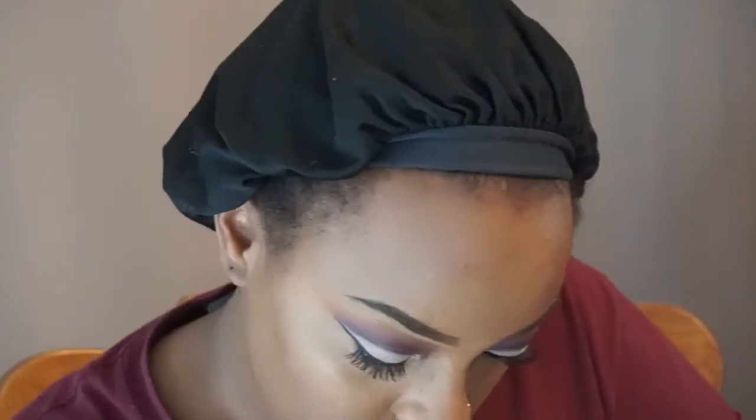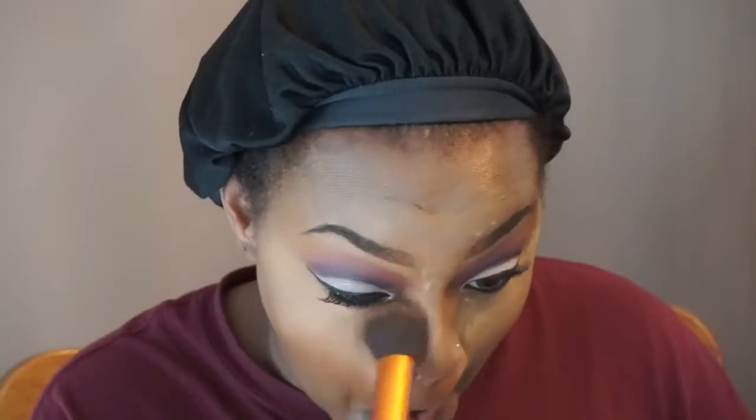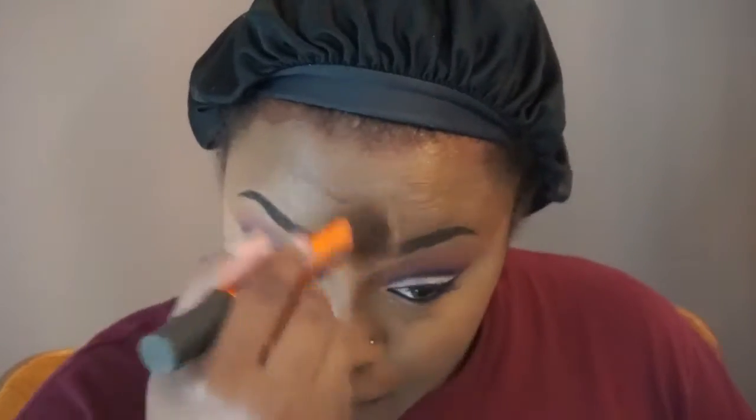Now I'm just going to set my face with Sacha Buttercup Powder. I don't ever bake because I don't like to look ashy, so as soon as I put it on I wipe it right off. Then I'm going to set the rest of my face with my Maybelline Fit Me Powder Foundation. And then contour.